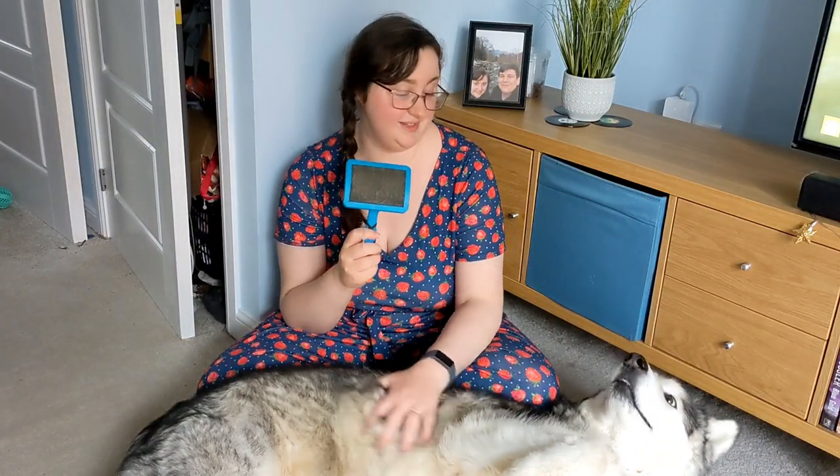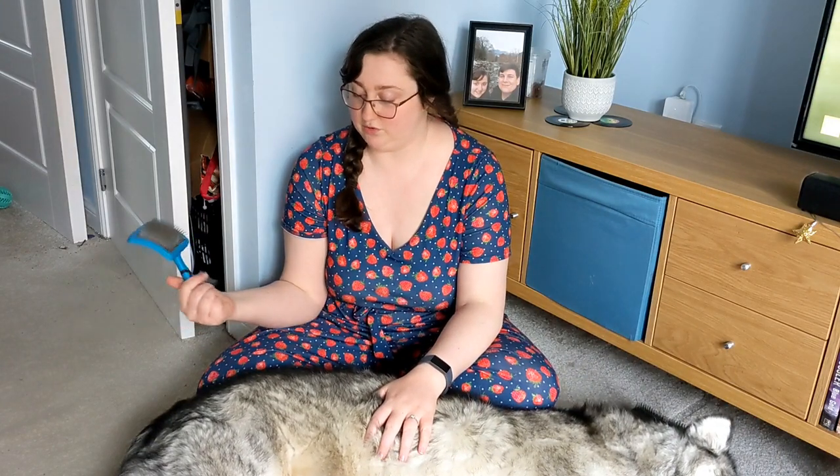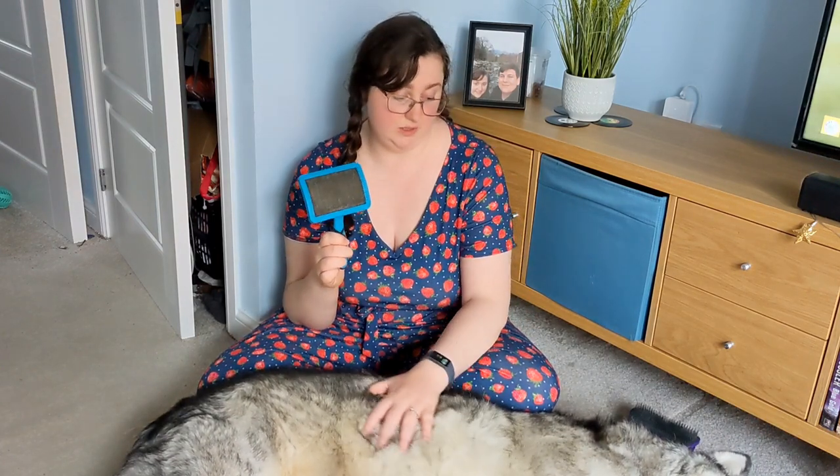The last one I use is called a slicker, and this just gets all the little bits out. It kind of makes his top coat look a bit nicer, gets some of the little bits out, but it doesn't go anywhere near his undercoat so this isn't really meant for a proper groom — it's just sort of a little tidy up.